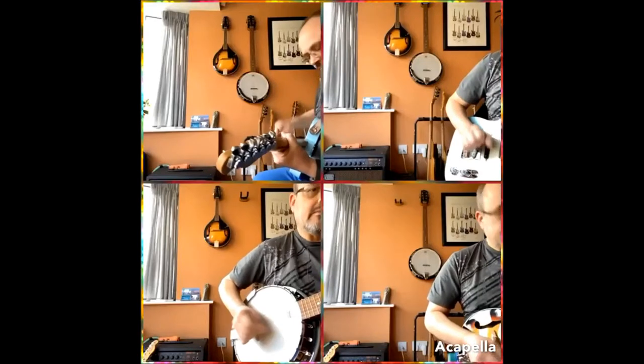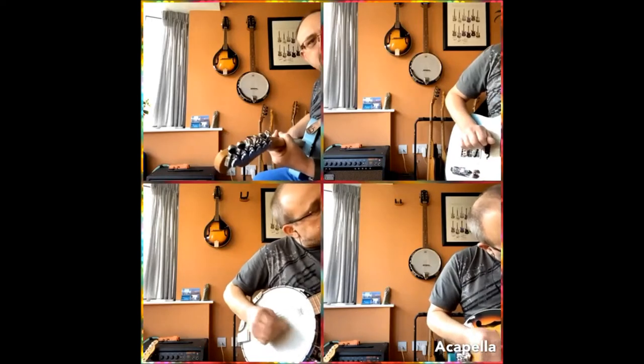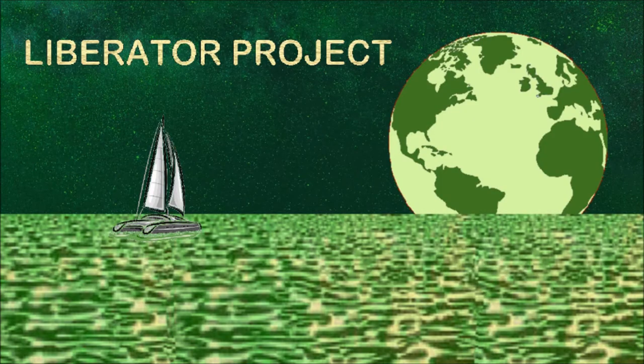I'll have a bit of a treat for you, as a friend has recorded his own version of the Liberator theme song. I'd like to thank Paul for his version of the Liberator project theme song. Reminds me a bit of Hitchhiker's Guide to the Galaxy using the banjo like that, but that's very appropriate for this channel.